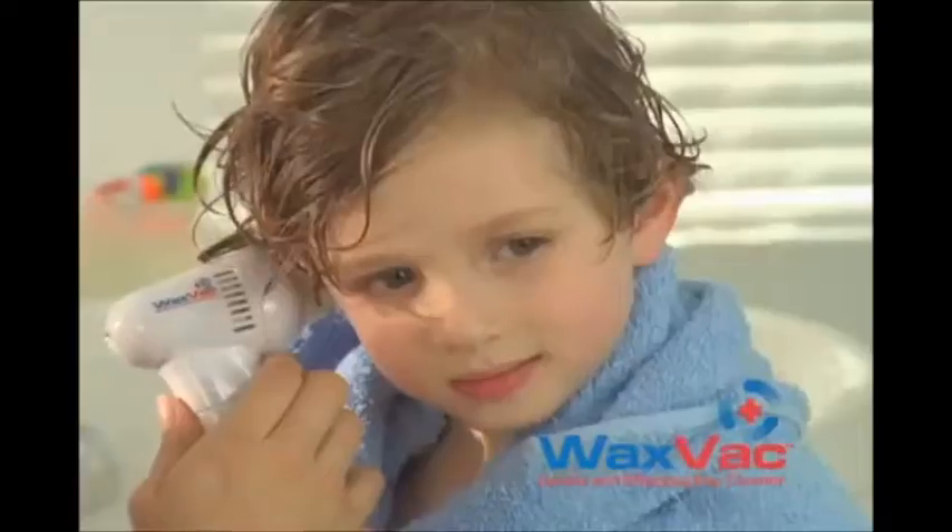Introducing WaxVac, the safe and effective way to clean and dry your ears. WaxVac will help your whole family feel better and keep their ears healthier.